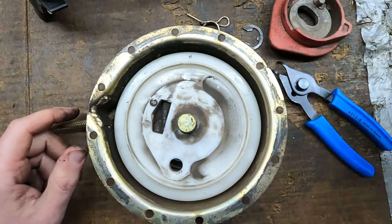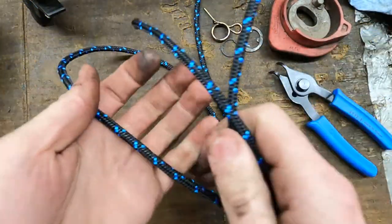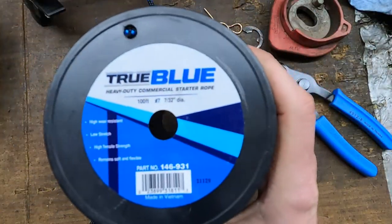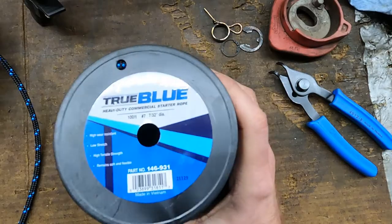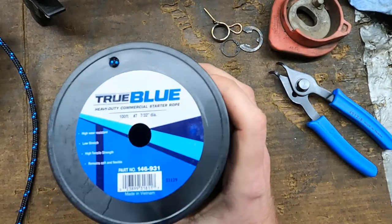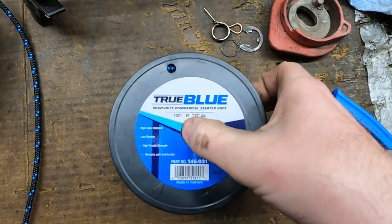I'm going to get the new string cut first to length and get that prepped. I bought this recoil rope off Amazon — it's called True Blue Heavy Commercial Starter Rope. Most sleds take 7/32-inch recoil rope, so that's what this is. It's a spool of 100 feet and I think it cost me about 30 bucks, so really it wasn't that bad. Usually you pay about a dollar a foot if you go to the shop.